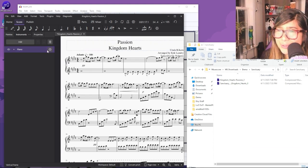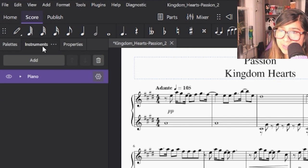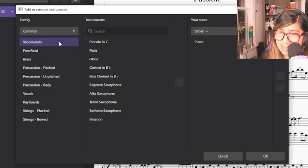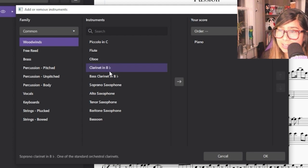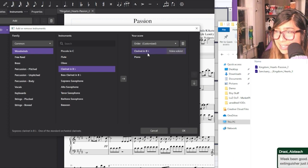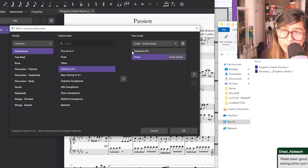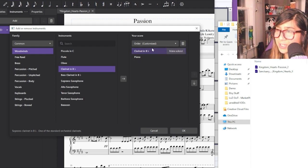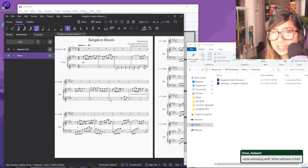In MuseScore 4, to add an instrument it should already be pre-selected when you open a score, but if it doesn't bring you to that page, click Instruments at the top left, click Add, then go from there — for me, I'm a woodwind, I play clarinet. Click the arrow after clicking your instrument. I have to see the soloist on the top line in my brain, so you can reorder how things show up on the score. You can't click and drag — you have to click the instrument and use the arrows to move them up and down.